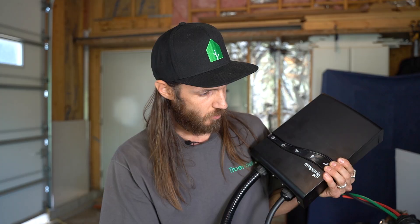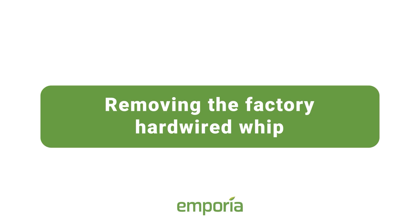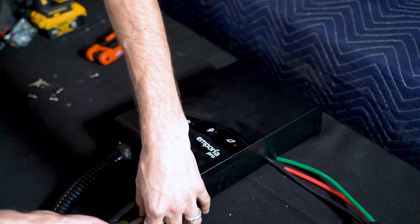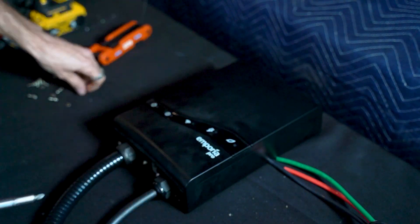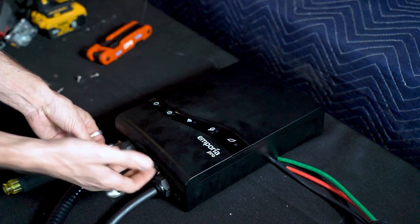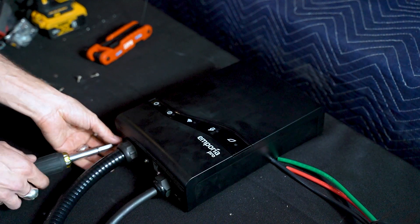Today we will be installing an Emporia Pro electric vehicle charger. To get it set up for the install we want, we're going to have to remove this factory whip here, take off the cover and do a little bit with the insides. We'll start by taking the cover off by removing these Phillips screws in the bottom — this cover is hinged at the top, so you pull it from the bottom and swing it up.